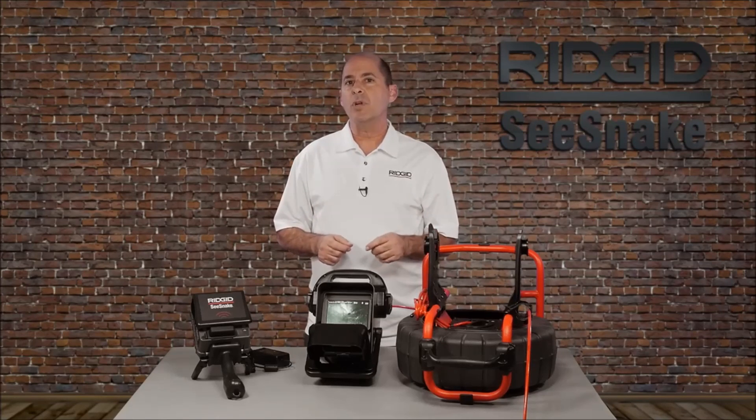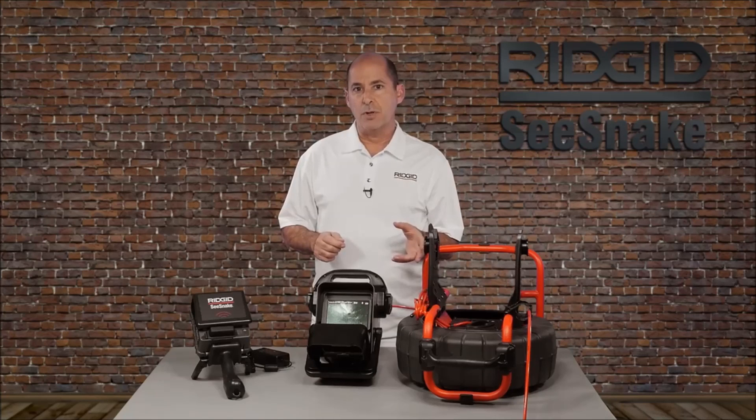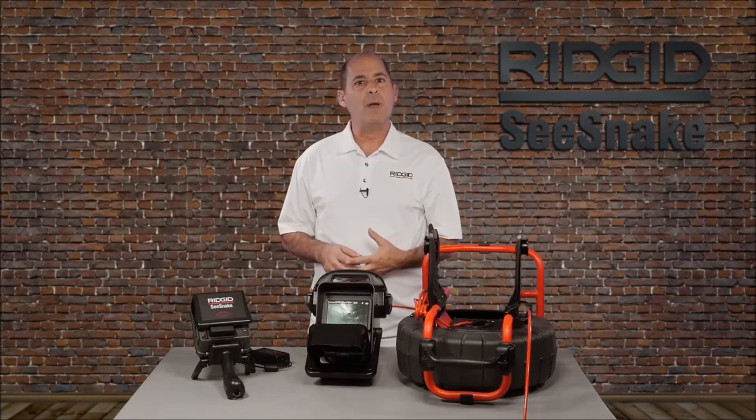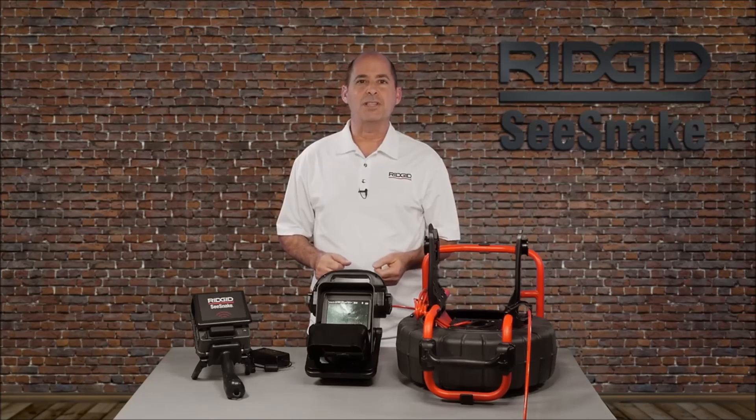In this tutorial, we've covered what you need to know to get up and running quickly. For additional tutorials, visit the Seasnake Support website and the RIDGID Today YouTube channel. When you're there, be sure to hit subscribe.